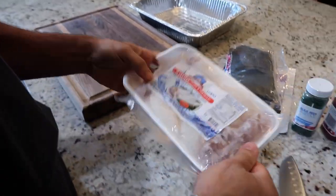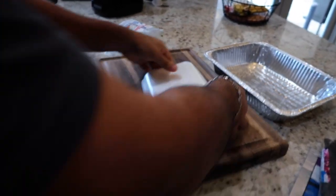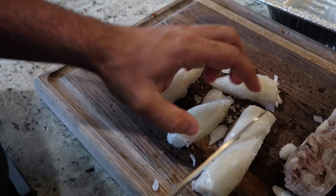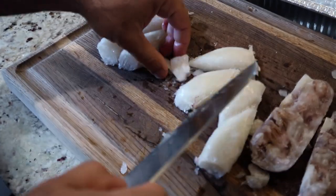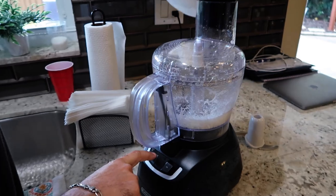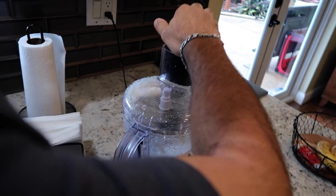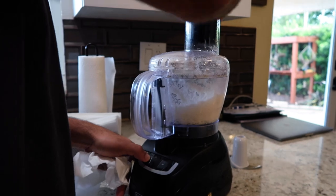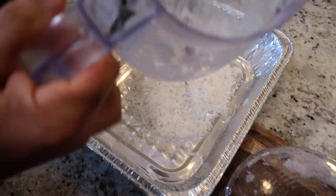I feel confident using all of the squid body and no tentacles. That thing works fast in the food processor. That's a freaking big one.